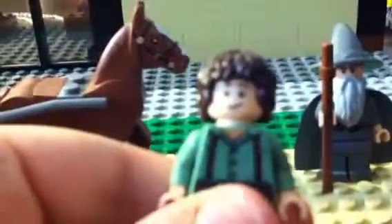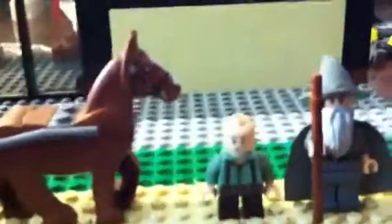Now the set. Here are the two minifigs you get — Mr. Frodo. There's Mr. Frodo. He's got some back printing. And here's his second face — he's a little worried, like, oh my gosh, I'm the chosen one. I didn't know I was going to be the chosen one.